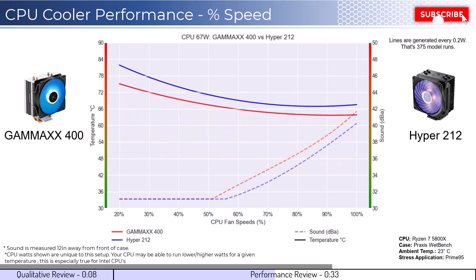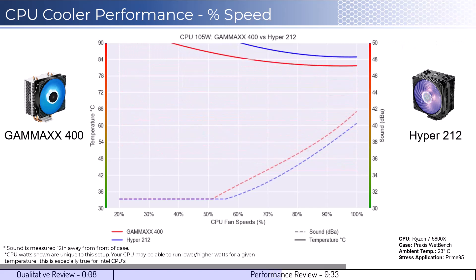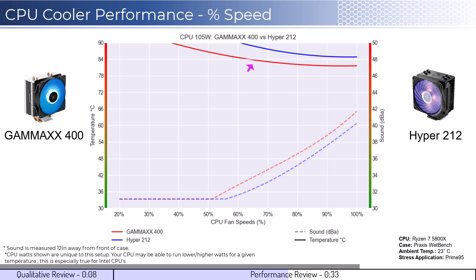As we increase the watts to 105, which is what the CPU is rated for, we see that the Gamma X cooler cooling performance is materially better than the Hyper 212 cooler across all fan speeds. However, in regards to sound, the Hyper 212 cooler is slightly quieter for a given percent speed.